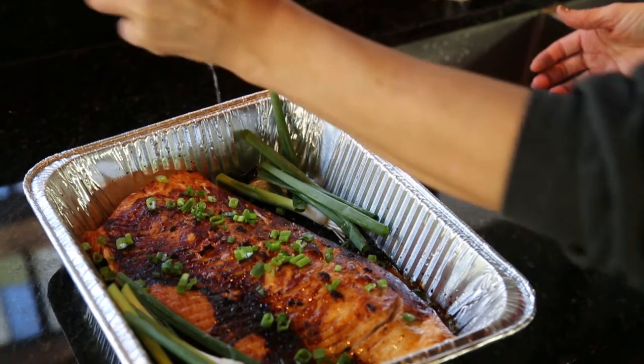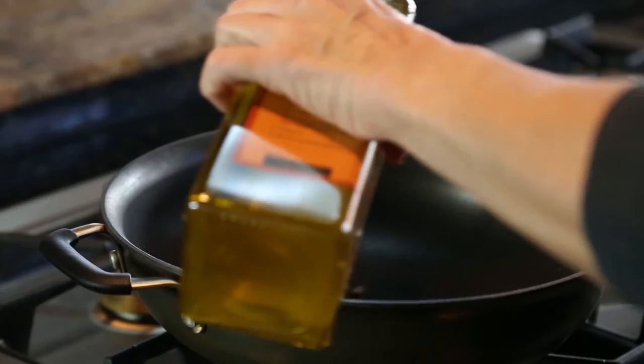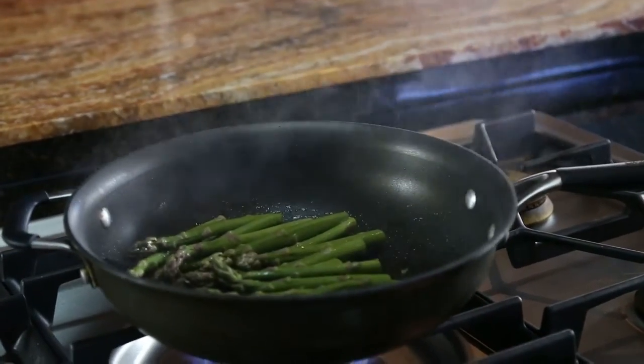I've taken the salmon out because it's done, and the chicken has gone in the oven on the same setting. While the chicken is in, I'm starting the veggies — high heat with some olive oil.